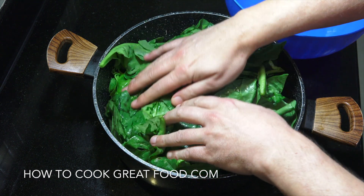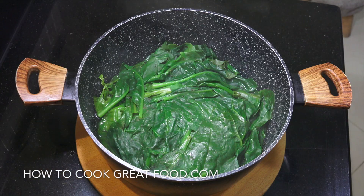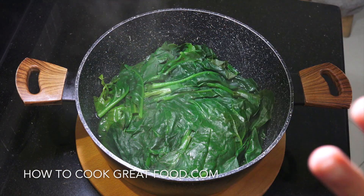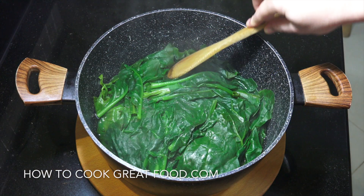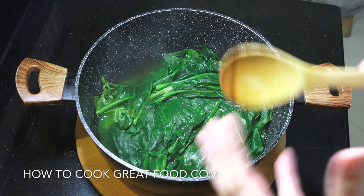As you can see, it's reduced right down and cooked beautifully. We're gonna drain that water off, and then you can chop it and use it however you want.